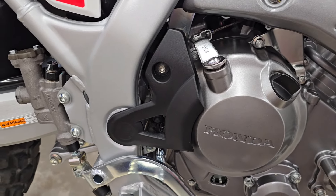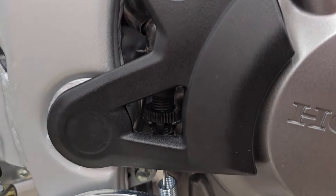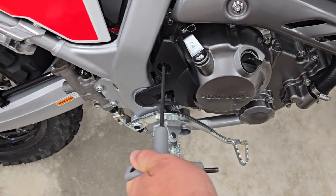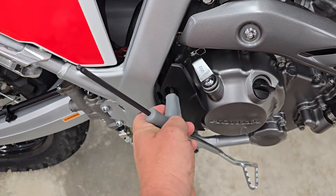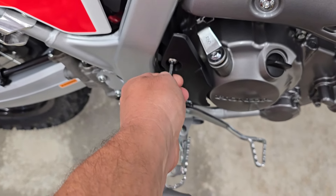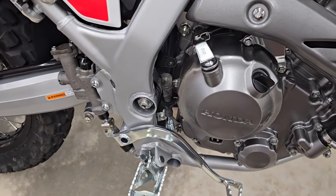First things first, let's remove this cover from the right side of the motorcycle. I'm sure this is going to have to go, so we'll just use a little wrench to remove that. Looks like it's a five millimeter Allen or hex key, so it should be pretty easy to break that loose. It required two hands to break it loose, but once it broke loose it came out very easy. Once you have that out, this just pulls off. Now we can replace it with our new cover.